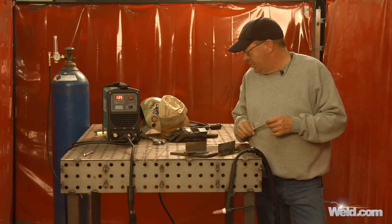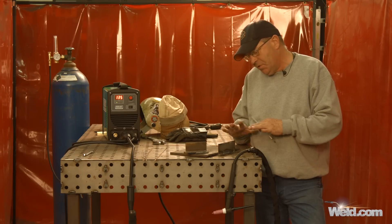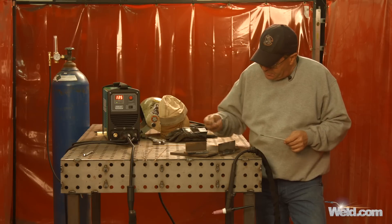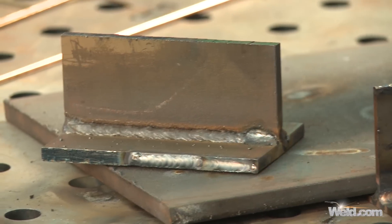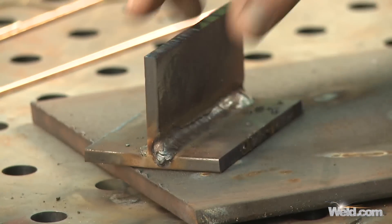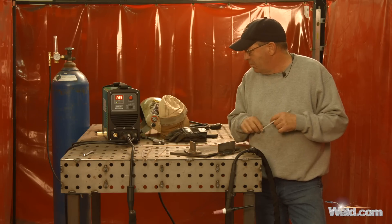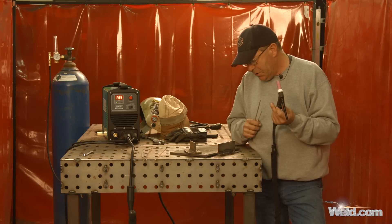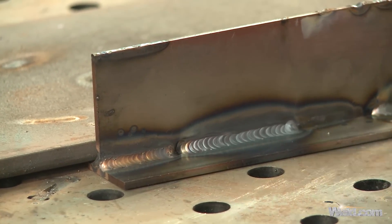So the whole machine, for stick and TIG, we ran a couple of different things here. It welded great — this is a powerful little unit. We started out and ran the 6010 over here with a fillet weld. We ran this eighth-inch 6010, we ran eighth-inch 7018. Then we switched our leads up and went with a pure bottle of argon and a manual torch, and we TIG welded with both silicon bronze and — too big of a filler wire.